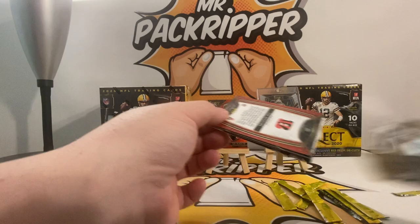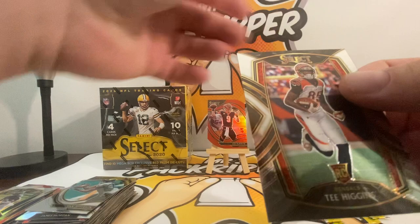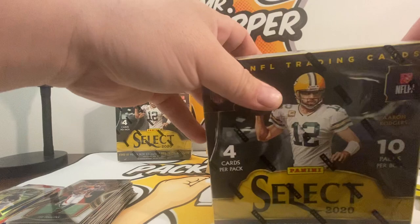Last pack of this box at least. Matthew Stafford, Ed Reed die cut, Jason Huntley, and a Tee Higgins. That box is done, on to the next box.